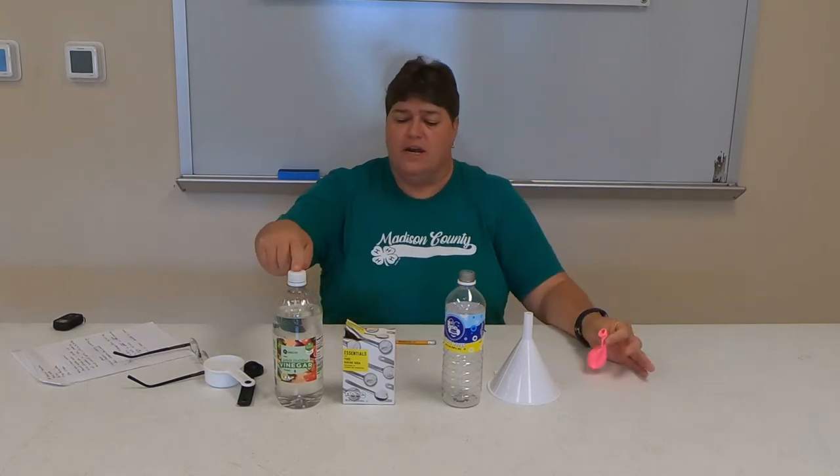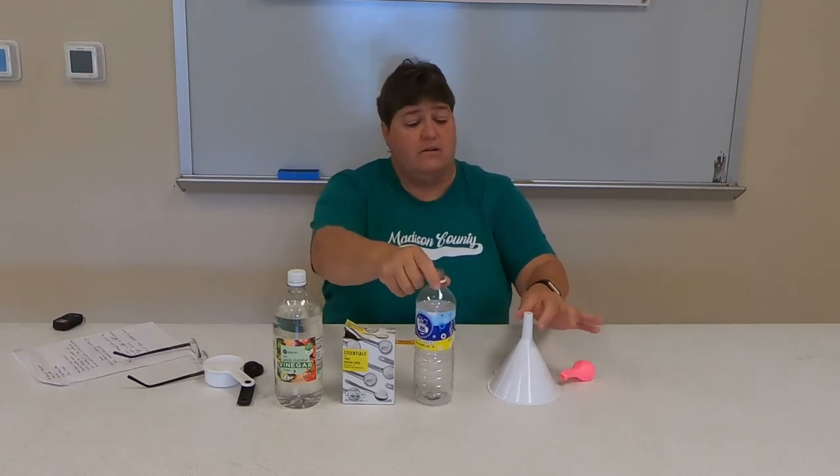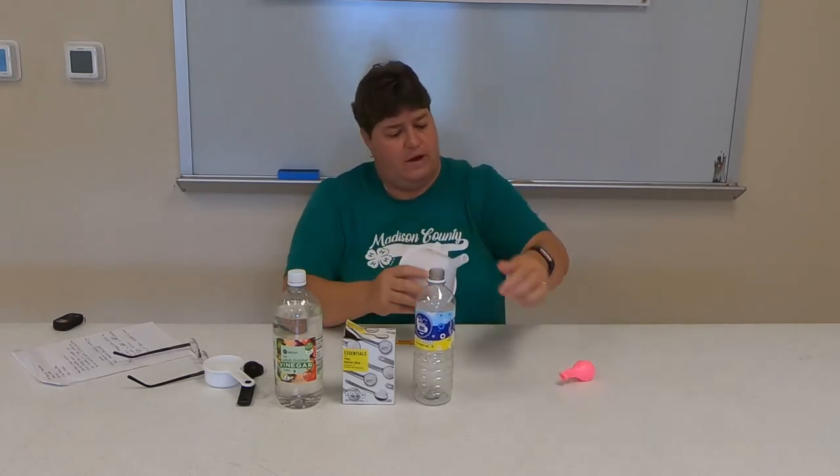So what we're going to need: a balloon, vinegar, baking soda, an empty bottle, and a funnel will help. You always got to have some measuring stuff too.